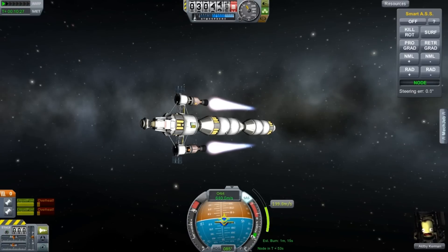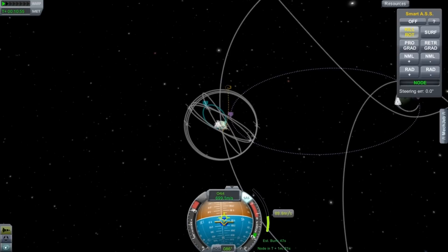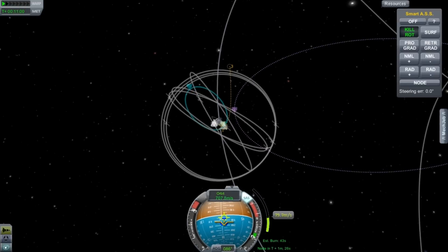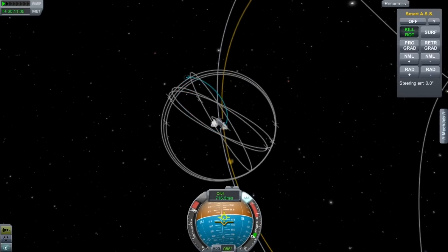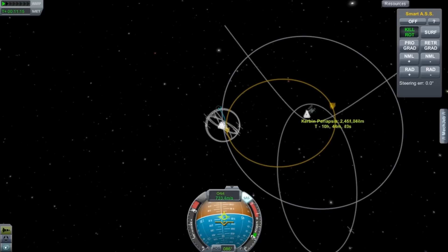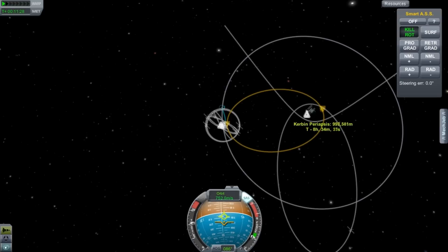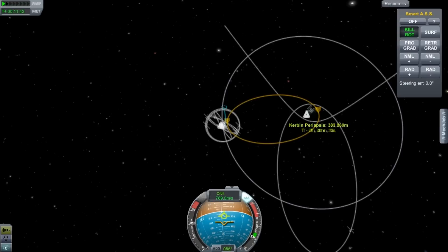This thing is going to continue to function as a space train. Once we've dropped off the fuel, we're going to hook up more supplies for the moon, and it's going to chug, chug, chug like the little engine that could, climbing up the slope of Kerbin's gravity well out to where the moon is. I'm also going to try and do a one-burn capture — I'm going to try and get this synchronized up. You remember that was a rather difficult thing, but we'll see that in a moment.